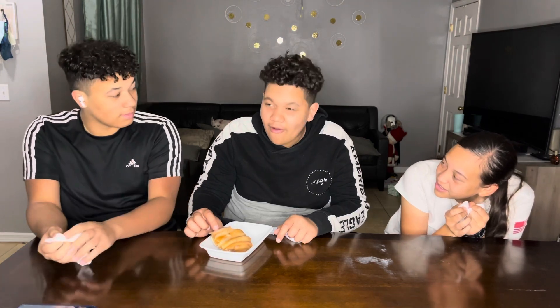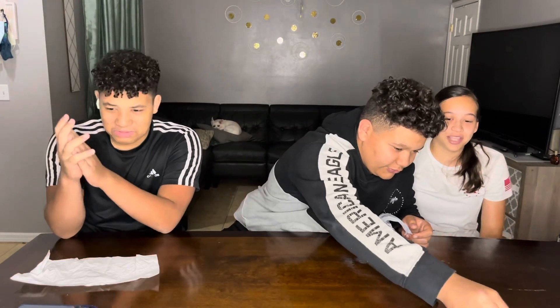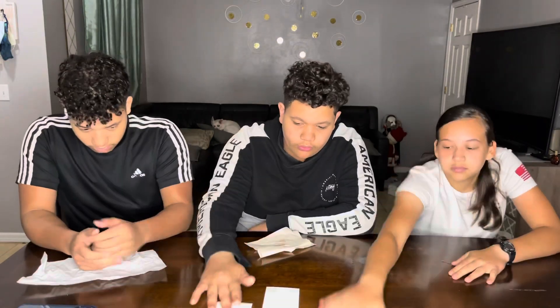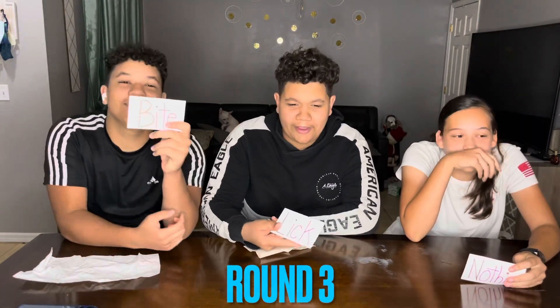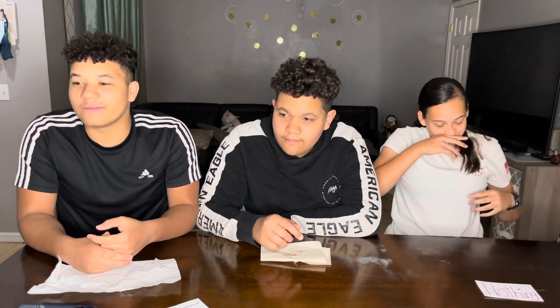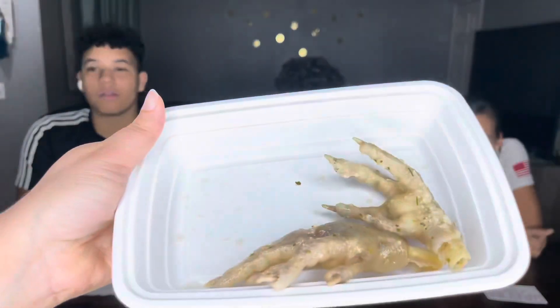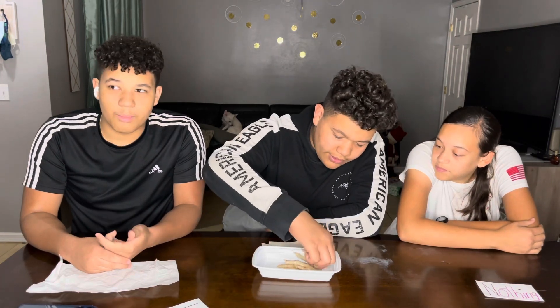Why are you still chewing it? You actually like it! You know what it tastes like? Like the end of a chicken bone. Alright, round three — who's ready? He got a bite, you better be a snake! Let me show the YouTube family what it is — is that chicken feet? All that chicken feet!